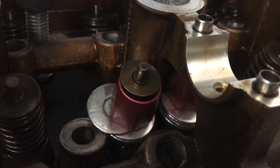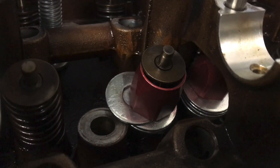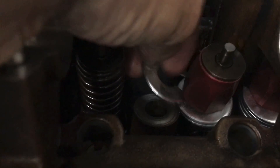Instead of having a typical dial indicator and adjuster, what I'm doing is using shims to get the height right for the valve so the valve is open the right amount. Obviously we have to do it on both sides since it's a four-valve head — we've got two intake valves. To adjust it, all I have to do is remove the shims on each side and then the valves are at the right height.